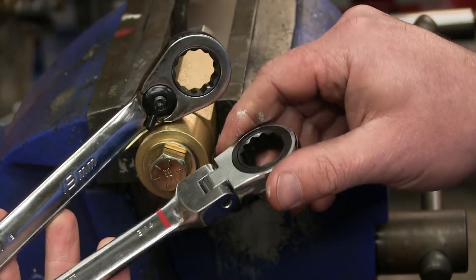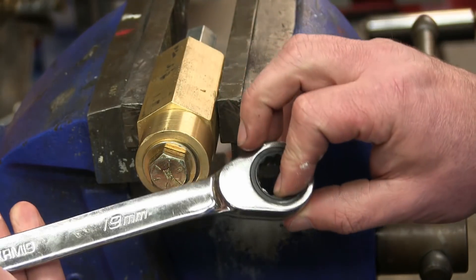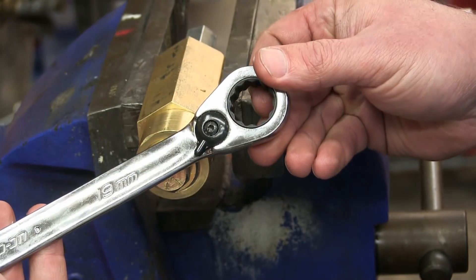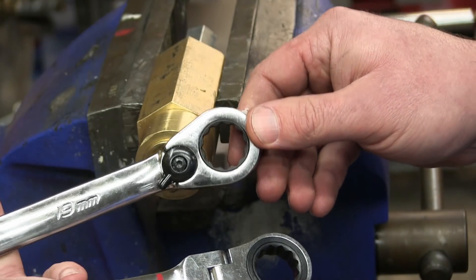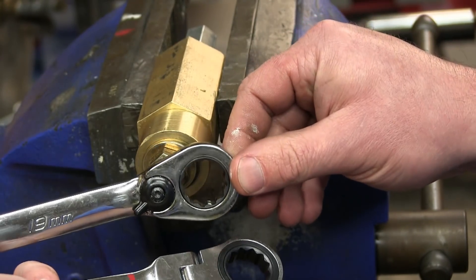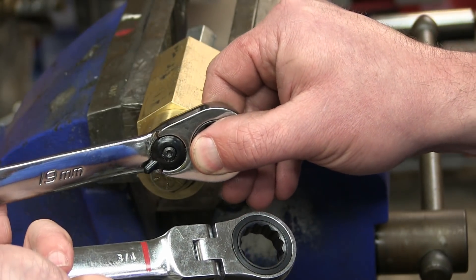We've got the Cobalt here made in Taiwan, and the unbranded one — assuming makes a fool out of you and me, but according to the price, I assume these are made in the USA. So we're going to test these out, but first we're going to test the swing as well as the slop.